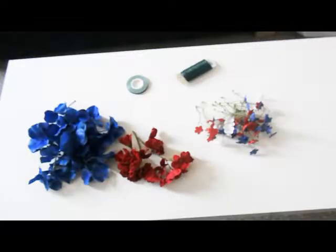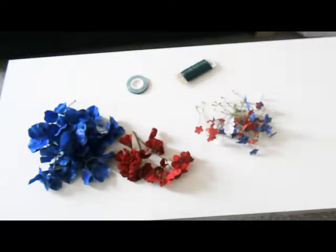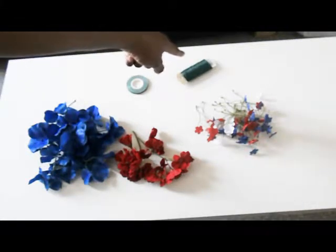In order to make this crown you'll need a few things. First, flowers — these I cut from a bouquet that I got from Michaels, and obviously they're red, white, and blue. You also need some tape and some wire.